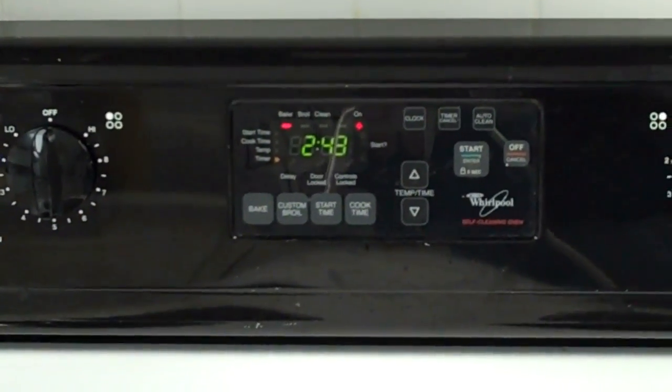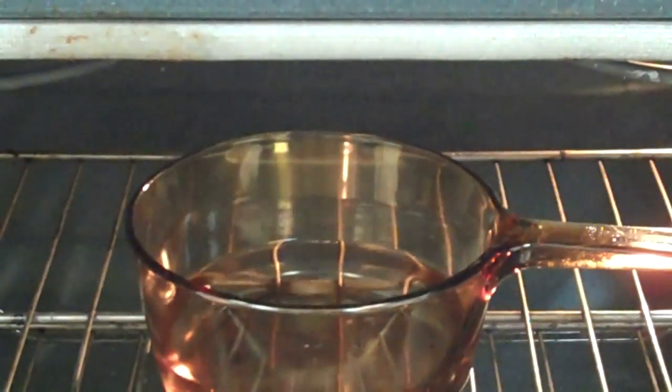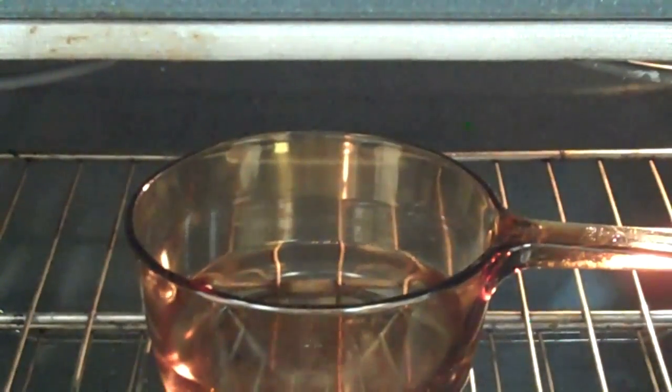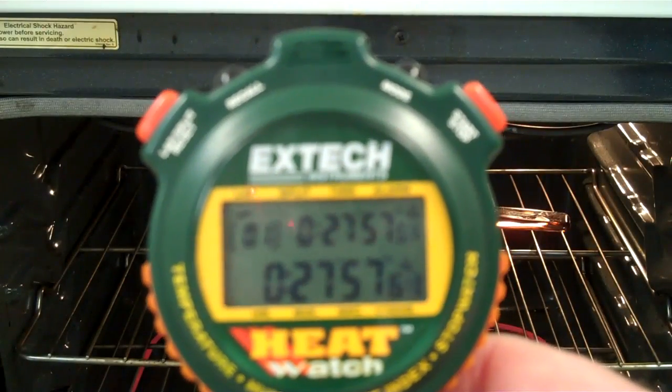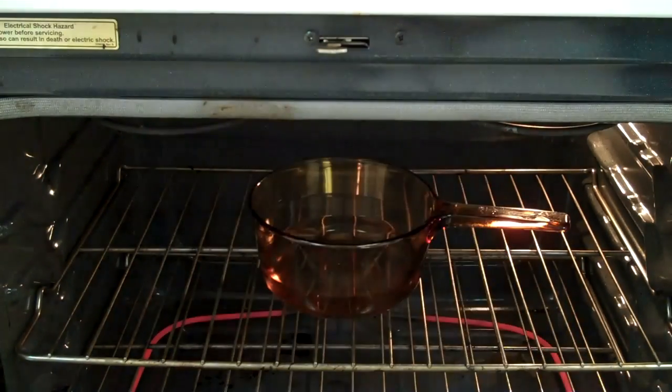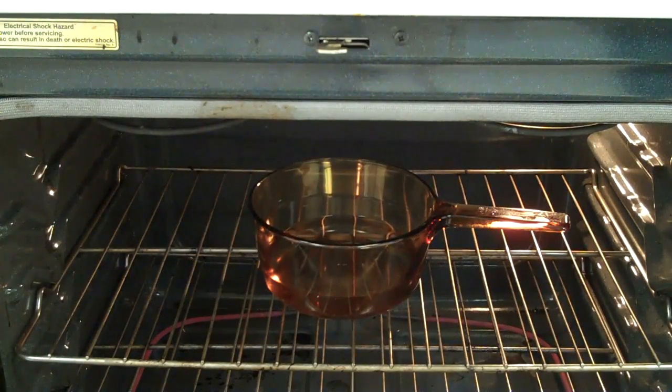We're at about 17 minutes — I'll show you what's going on in the oven. We'll keep going. At about 28 minutes now, here's the progress — there are a couple of bubbles coming up. We'll continue on.